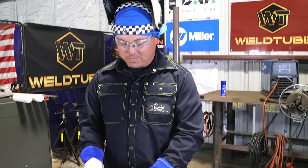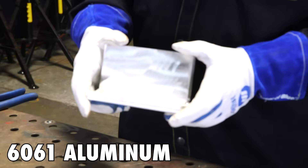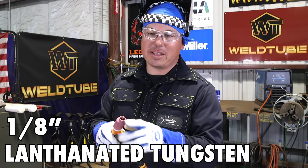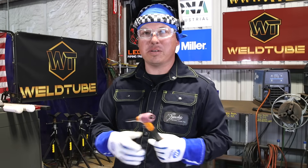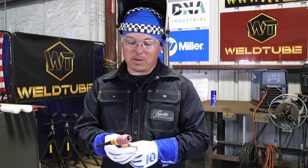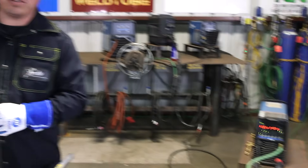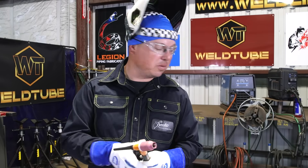So I have our 6061 aluminum here, and I'm going to be using 4043 filler. I'm running a 1/8 lanthanated tungsten, which is the blue one. I'm running a 10 cup. I'm just running a regular TIG rig with the valve, but it does have the solenoid on the Dynasty. So I'm just going to leave this valve open and let the machine do the work.